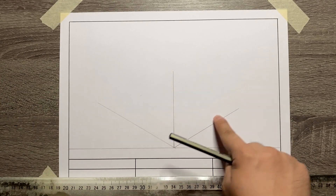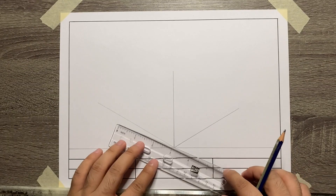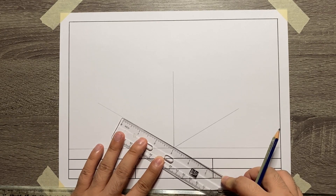Let's add the dimension for each axis. We're going to measure 3 inches for the width, height, and depth of our object.